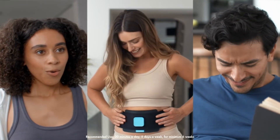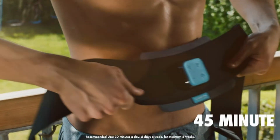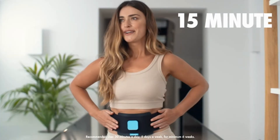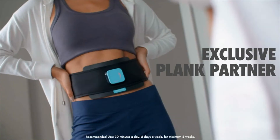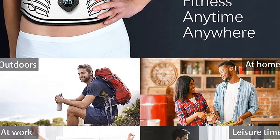Additional features include 100% neoprene construction, imported. Tones all four ab muscles with a progressive toning plan, 30-minute ab workout, 12 programs. Firms and tones the abs in six to eight weeks. Fits waist sizes 24 to 42, up to 50 with included belt extender.